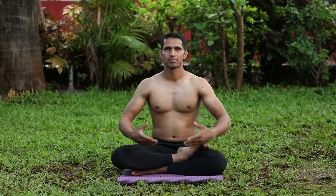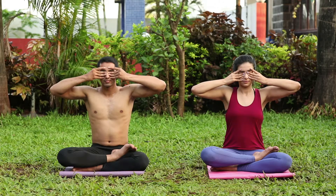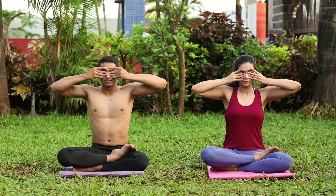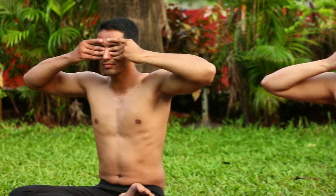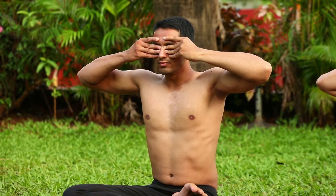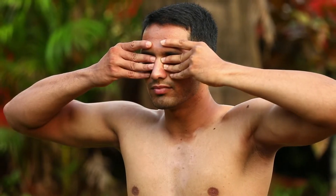In any sitting asana, close your eyes and breathe deeply. Close your ear flaps with your thumbs, place your index finger just above your eyebrows, and the rest of your fingers over your eyes, with your middle fingers applying very gentle pressure to the sides of your nose. Now concentrate your mind on the area between your eyebrows.